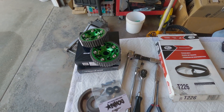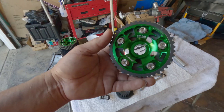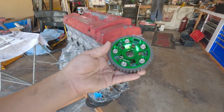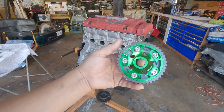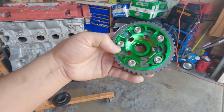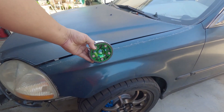I picked up some bling-bling factor — these cam gears are made by VMS. I did a lot of research on VMS and it has quite a few good reviews, so I wanted to give it a try. I was supposed to pick blue ones but somehow ended up with green. It'll be okay.